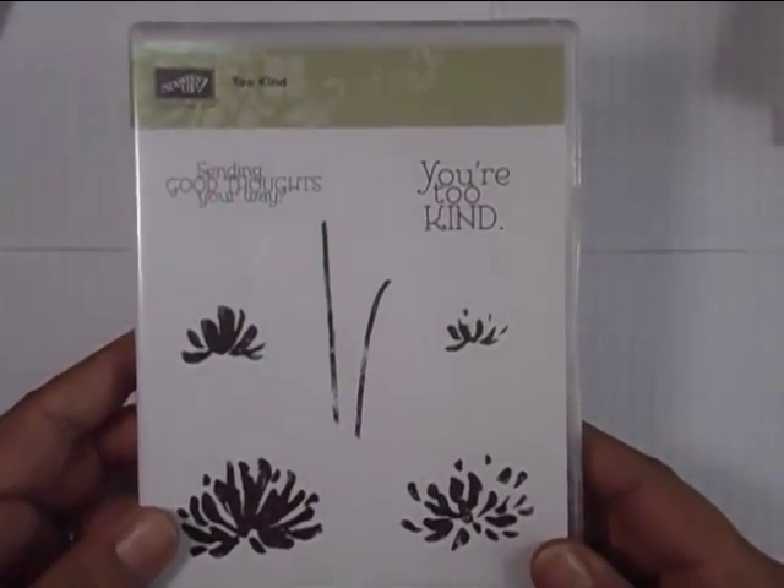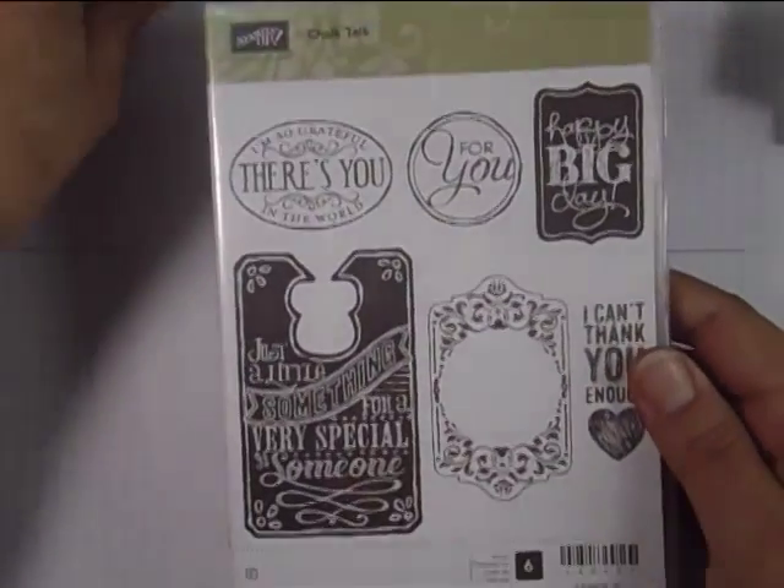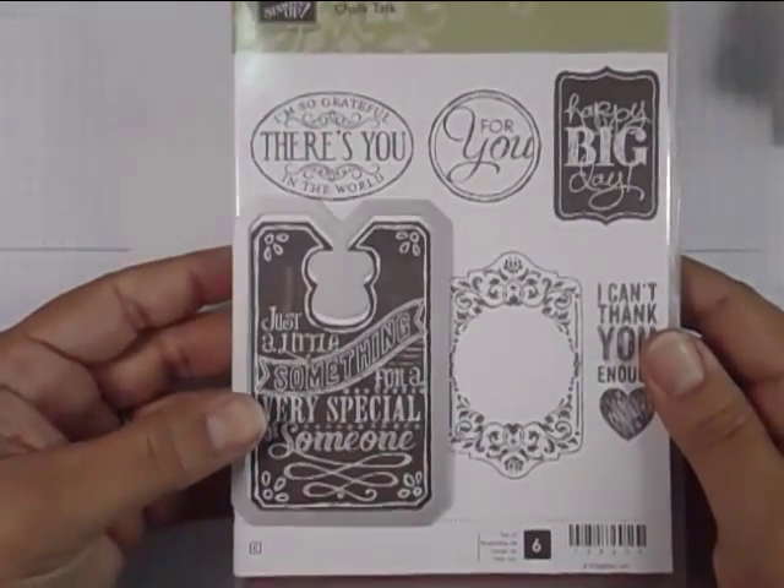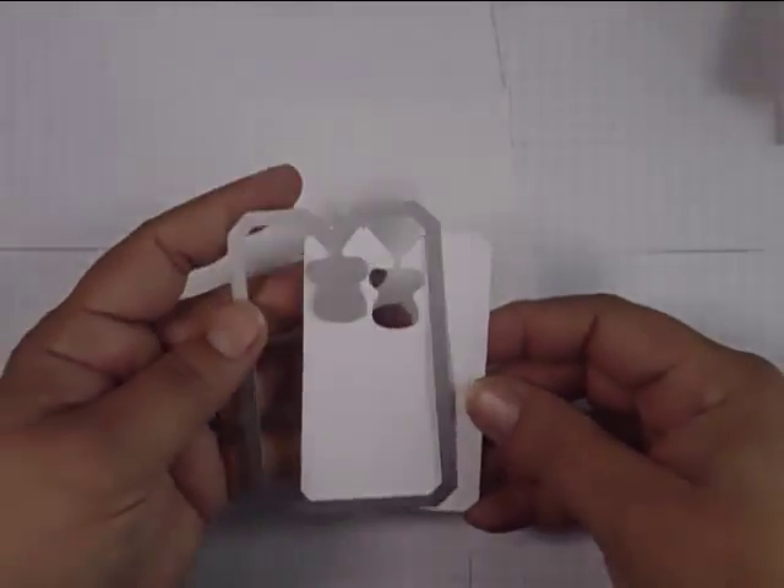Hi, this is Ingrid Blackburn, and thank you for joining me today. I'm going to show you how to make a masked tag. This is a very simple technique — basic masking — and I'm using the Chalk Talk framelit that fits around the Chalk Talk set by Stampin' Up.